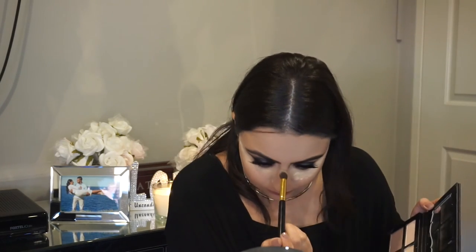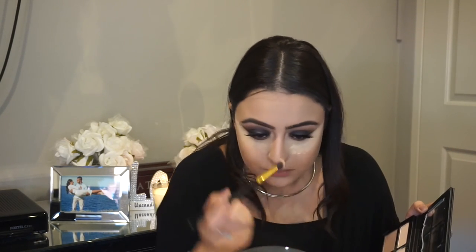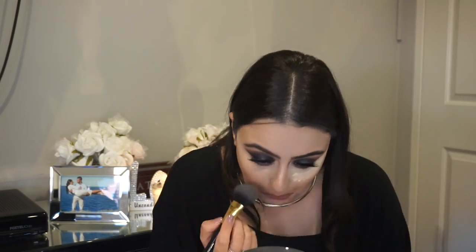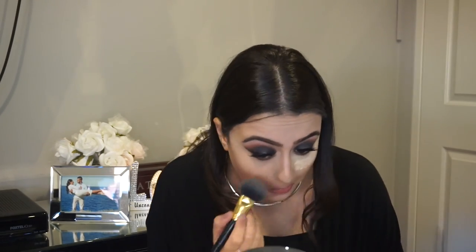Now going in with another brush, we are going to be using the color Lyric to place down the bridge of the nose — this is to highlight the nose. Then taking the fluffy brush, we are just going to be wiping away what we had set under our eye, which was the banana powder. Now going in with the same palette and taking the color Lyric, placing that underneath the cheekbones to highlight the contour.